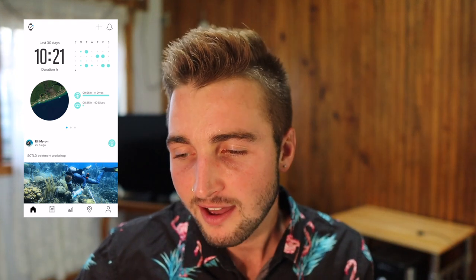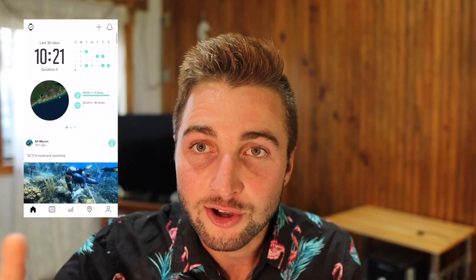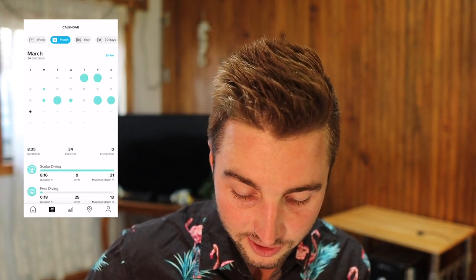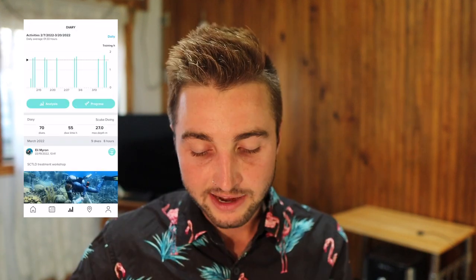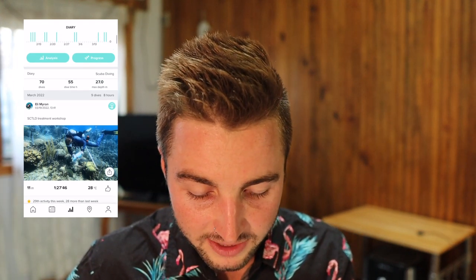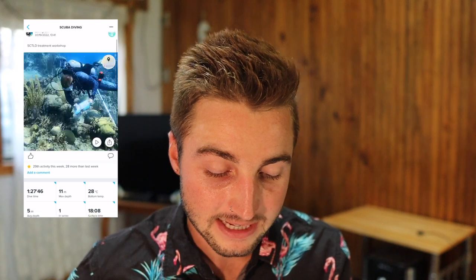The next thing I really like is the app. It gives a really nice display and some great statistics. It shows your dives per month, total hours and minutes of diving or free diving, and your total dives. I personally have a dive time of 29 hours since getting this computer. You can also see the maximum depth you've ever reached. It's very fitness-oriented in feel, and I also really like the in-depth statistics you get for every single dive.